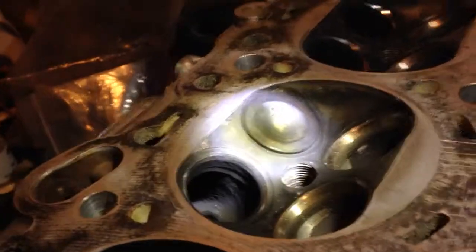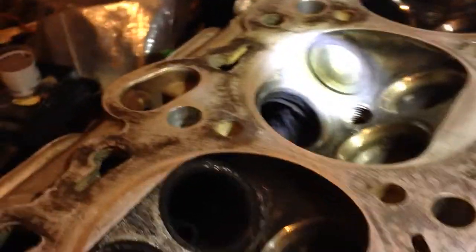When it goes all the way shut, the carbon gets in between the valve and the head, and it won't seal tight. Air can get back out of those.